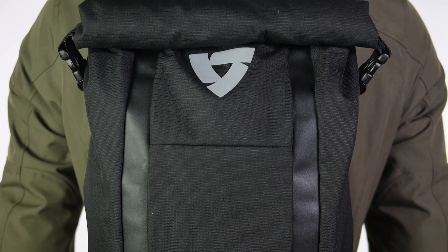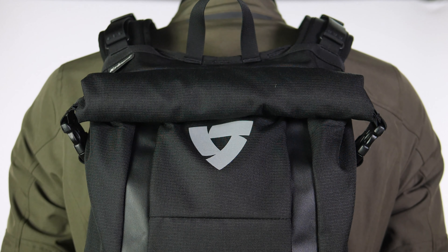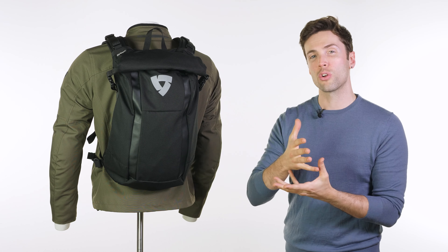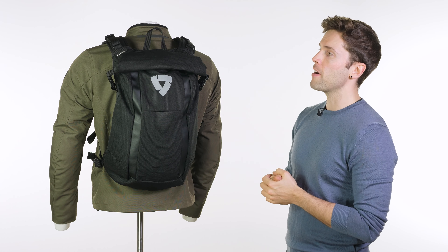The body of the bag itself is constructed out of a polyester ripstop fabric — nice and tough, nice and durable. That isn't where you get your waterproofing from though; it has an internal waterproof liner which is removable and attached via Velcro.